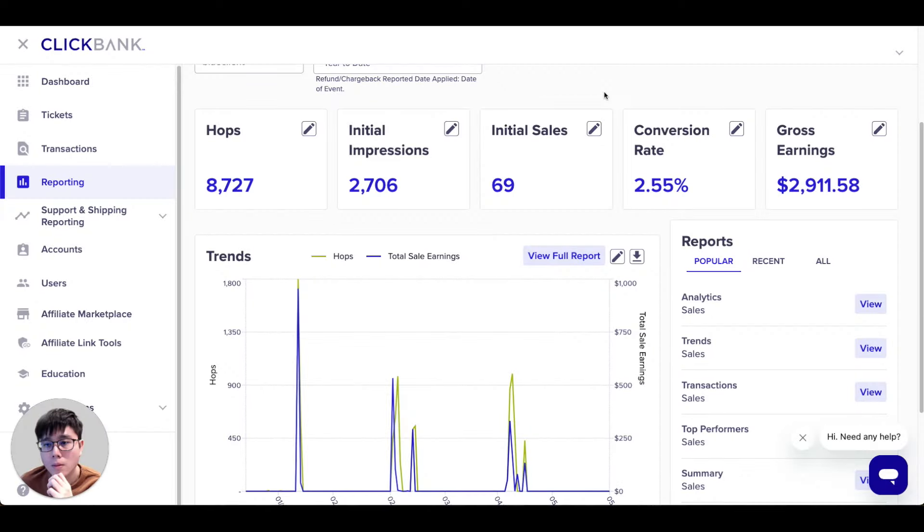In this video I want to share with you a brand new ClickBank affiliate marketing strategy that I'm actively using right now. As you can see here, I'm able to get quite a lot of sales and I'm making close to three thousand dollars, and right now I'm still experimenting with this strategy and I'll share a lot of updates over the coming days.